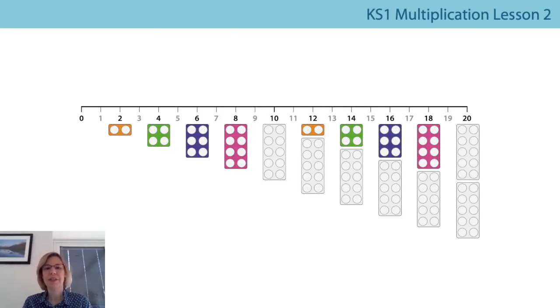Hello everybody, welcome back. In the last lesson we did some counting in twos, and maybe you've been practicing around the house. In this lesson we're going to carry on practicing and learning some new things about counting in twos. Do you remember we used numicon pieces and found all the multiples of two against a number line? Can you remember what the numbers are called if they haven't got a numicon piece by them? One, three, and five haven't got a multiple of two numicon piece by them.